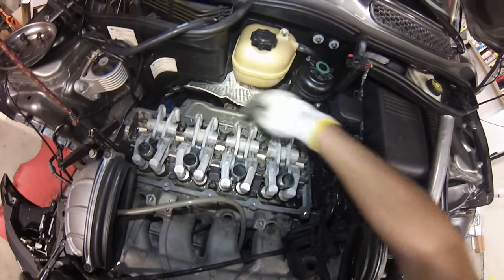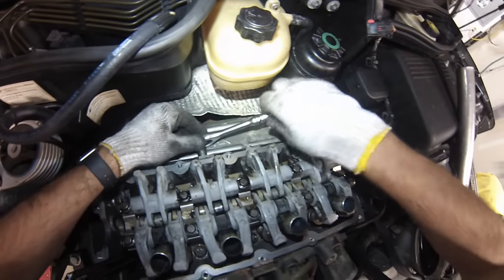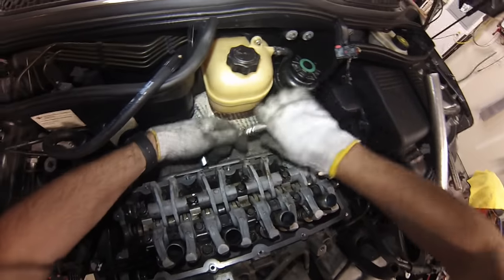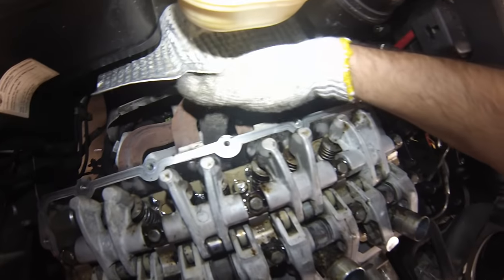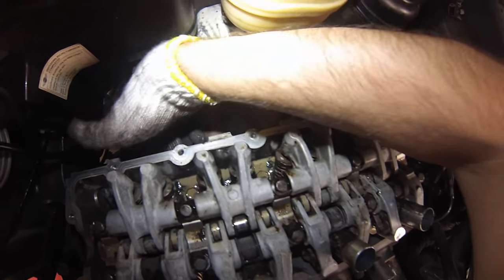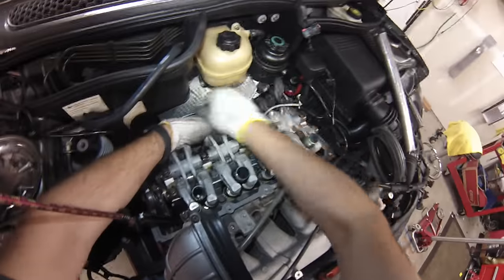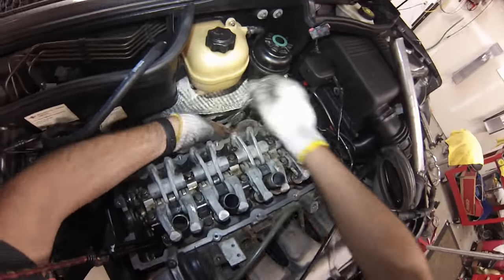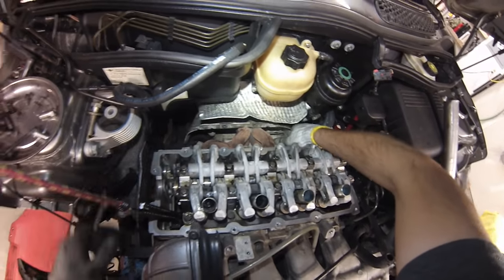Now we'll loosen the exhaust manifold. First loosen the heat shield — there are a couple of 13mm bolts. Then there's a bunch of 10mm bolts; it looks like a total of eight bolts holding the header in place. Just pull and it comes right off.